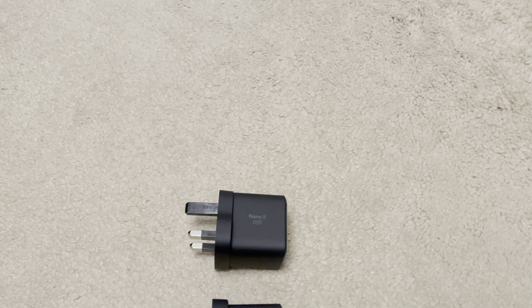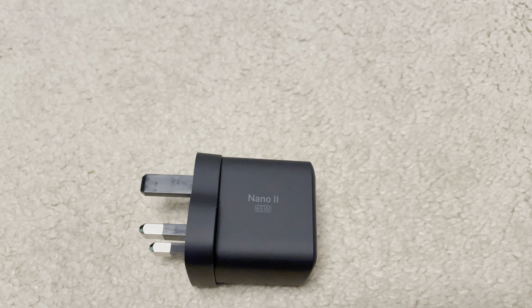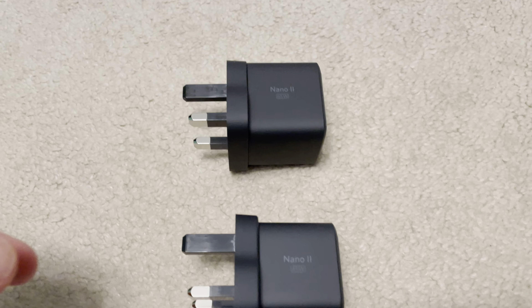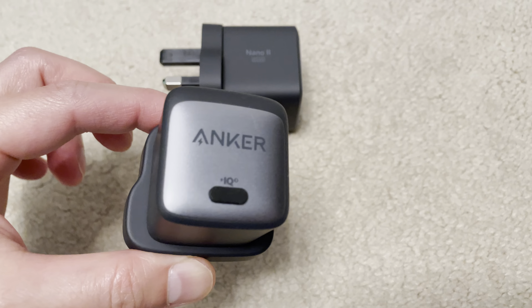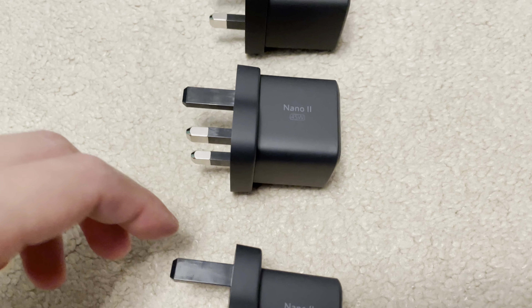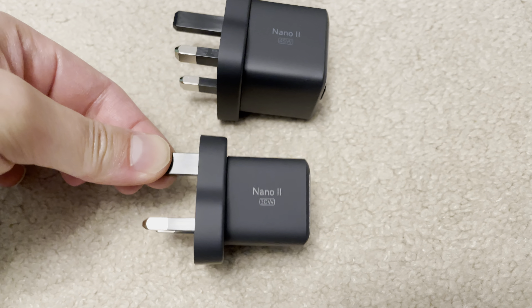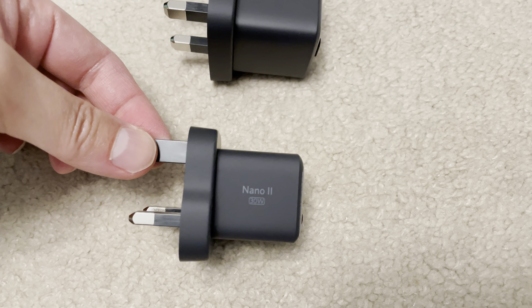Today we will look at the Anker Nano 2 series of USB-C power adapters. There are three power outputs in the series: starting with the most powerful, 65 watts, typically used for most modern laptops; followed by 45 watts for ultrabooks such as the Lenovo ThinkPad Carbon; and finally a 30 watt version, the smallest of the three, used for something like a DJI Mini 3 Pro drone, Android devices, or tablets.